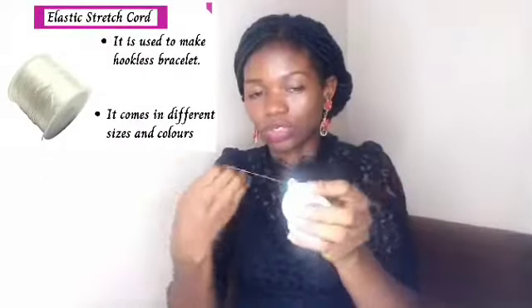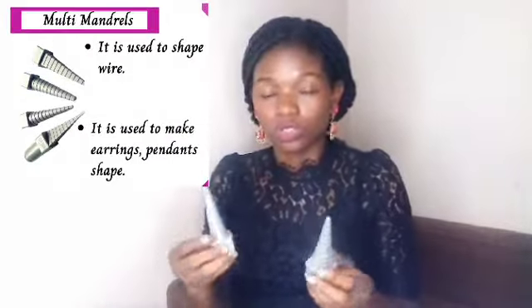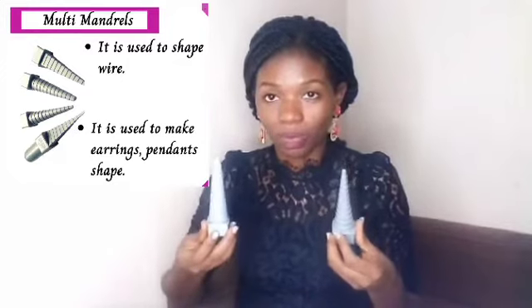We call this a memory wire. You can use this for bracelets or for earrings, depending on the project at hand. This is your stretch cord, that's for bracelets. And I use these ones to shape my wires.